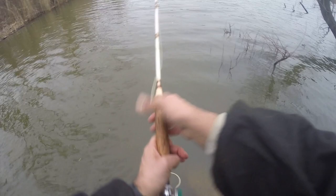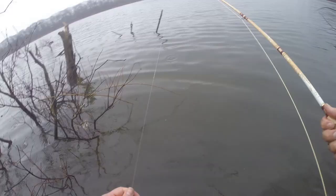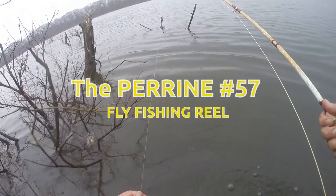This is the Perrine number 57 reel I've been going to be using in this video — a couple of days fishing and moat crappie fishing — and I'll talk a little bit about the reel and do some fishing.